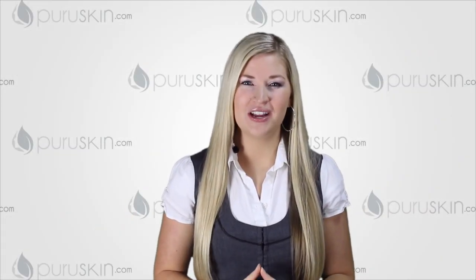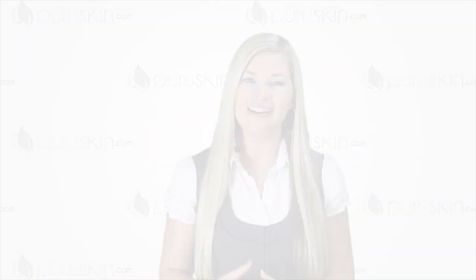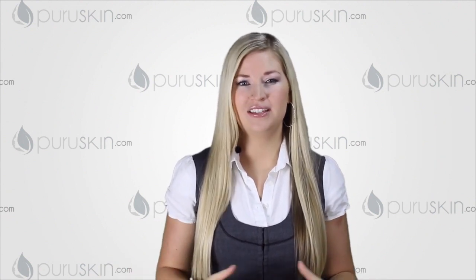Once in a while, we get emails from customers who wonder how to use their derma roller on places that are considered odd. This includes the neck, inner thighs, hips, wrists, knees, and so forth. Actually, there's nothing odd about them at all, as they're just as susceptible to aging as any other place on our body.